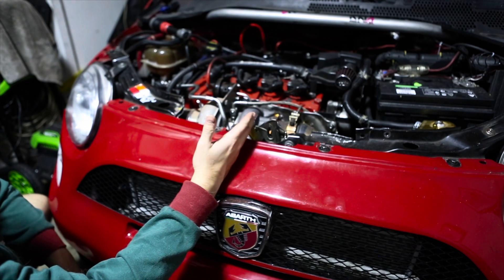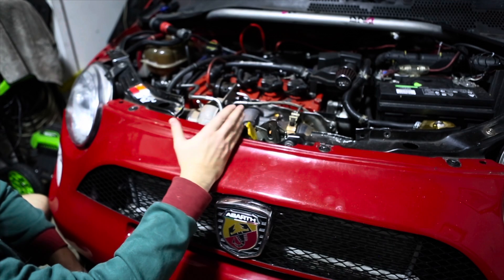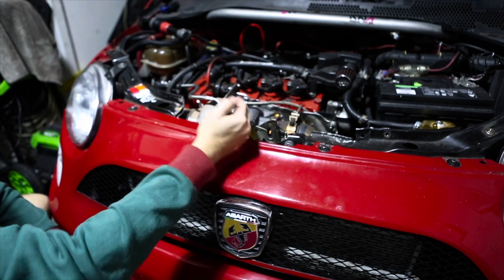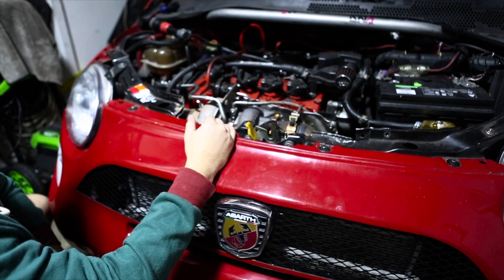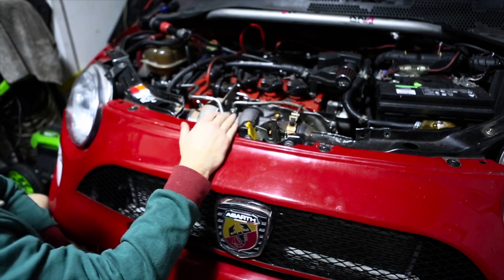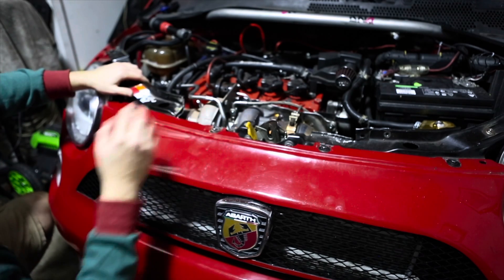Right now we're on water-to-meth at about 75% meth to 25% water. We're on full E85, and the spark plugs have been pushed down to one-step colder plugs, which helps a lot. The biggest thing now is making sure that our exhaust gas temperatures — the EGTs — aren't crazy high, so that's why we're running all these things in the meantime to kind of give it a little extra protection.